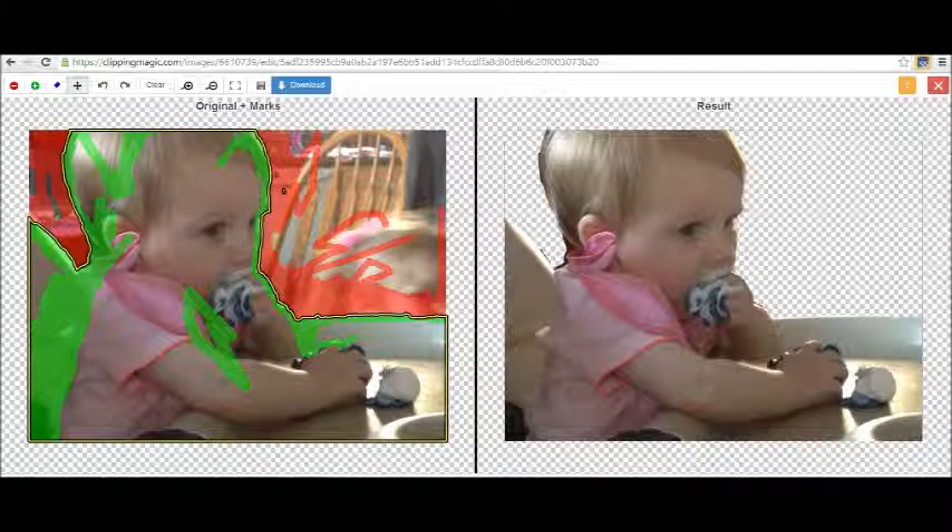There is a cost to this — there is a monthly fee. I think it's 15 photos that you can edit a month for about $1.99 or $2.99 a month. And if you're going to use it a lot, there are other subscriptions for more money a month, but you get more photos to edit per month.